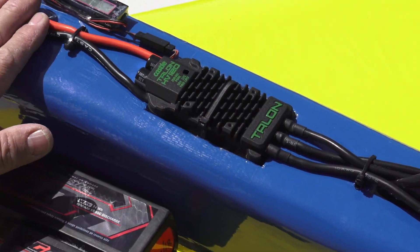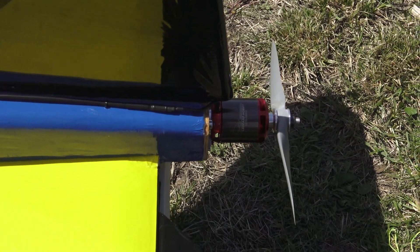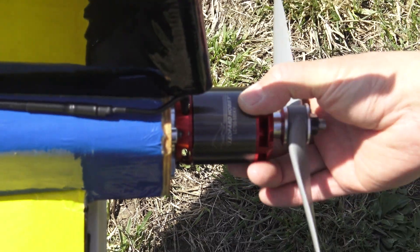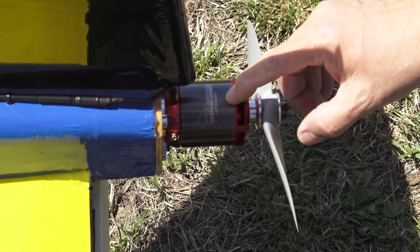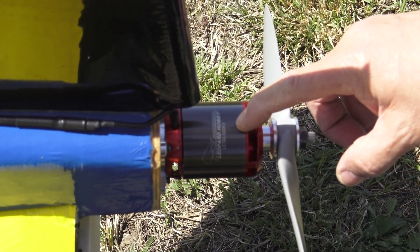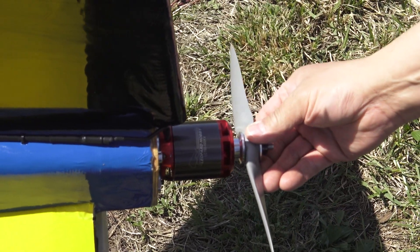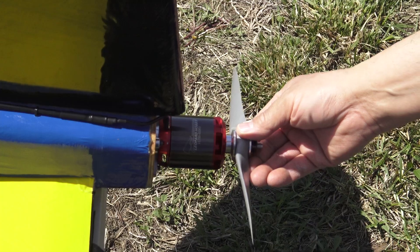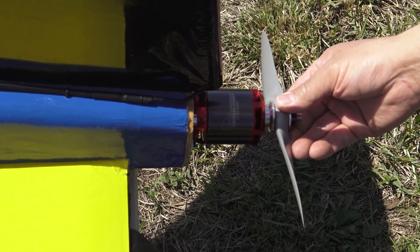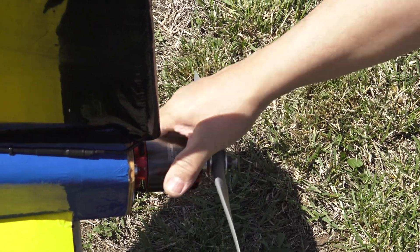The motor I swapped out for is slightly bigger than the original — it was a 45mm; this one's a 50mm motor. It's a Leopard Hobby motor, their LC700 500kV. It's a little bit longer and bigger in diameter, rated at a constant 4,300 watts and a max of 5,000 watts. The motor came down lukewarm as well, so I think everything's running good.